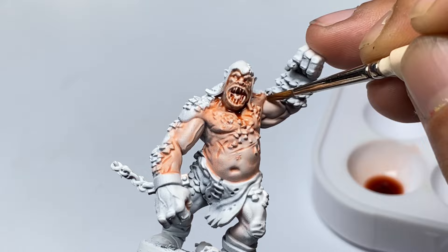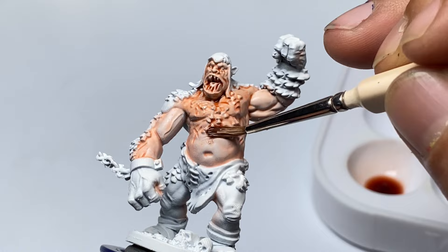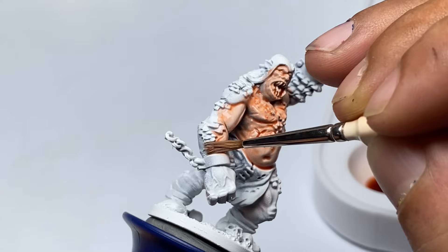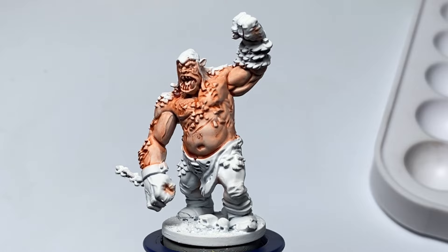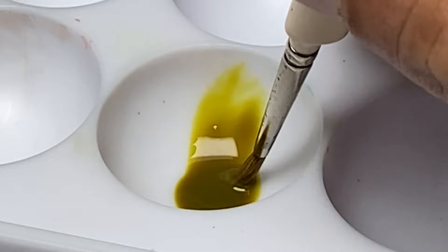My third tip is to try the Speedpaint Medium. Speedpaint Medium simply adds transparency to Speedpaints without thinning it down. If you simply add water, the Speedpaints will act more like a wash. A good mixture would be like one part Speedpaint Medium, one part water, and roughly around two parts Speedpaint. That will give you a more transparent Speedpaint that also sort of acts like a wash. Note that my brushes are moist with water, so when I'm picking up Speedpaints on the dipping wells, I also thin it down a little bit with water.